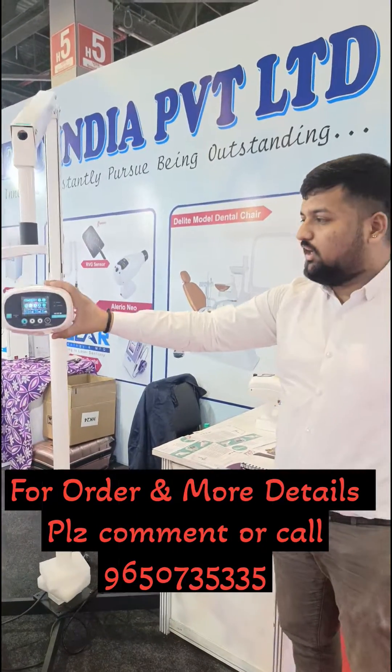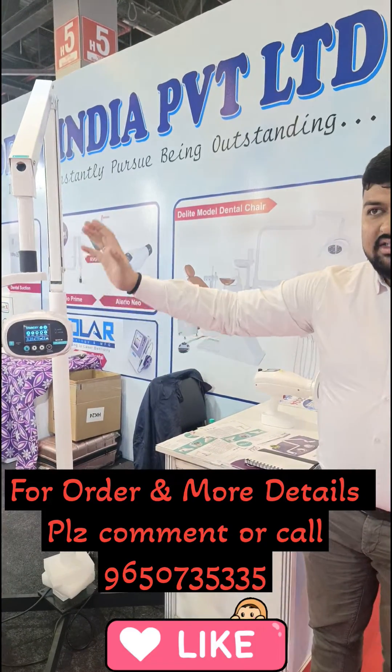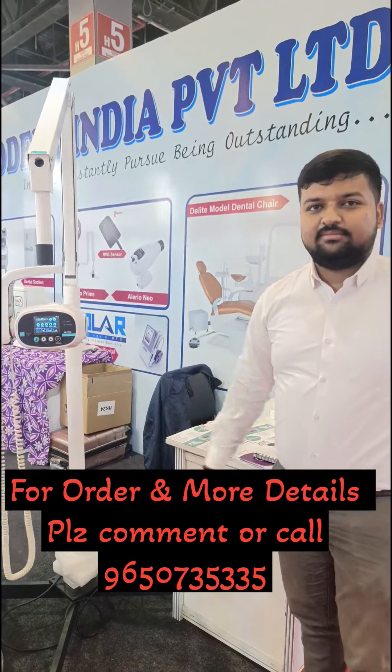This is the competitor for AC X-ray. It is a very low leakage reduction product, and the cost comes around ₹65,000 for the floor mode and around ₹60,000 for the wall mode. Thank you.